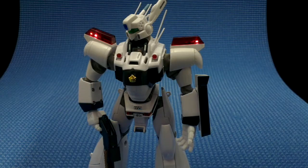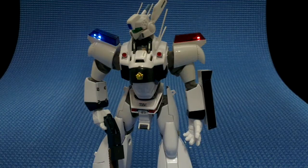I've dimmed the lights now to show another feature. We get this cool police light flashing pattern on the shoulders. We get a choice between both being red, like the TV show, or you can pop one off and make it blue. The blue one is meant to be the OVA version.